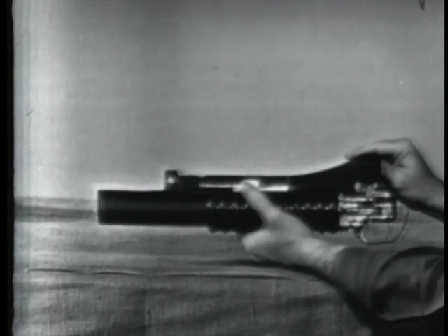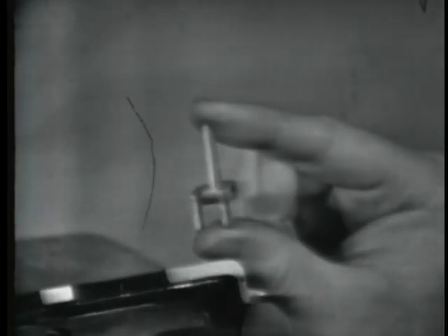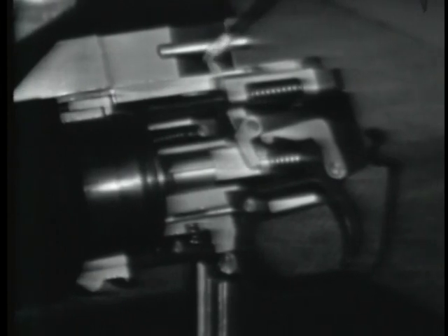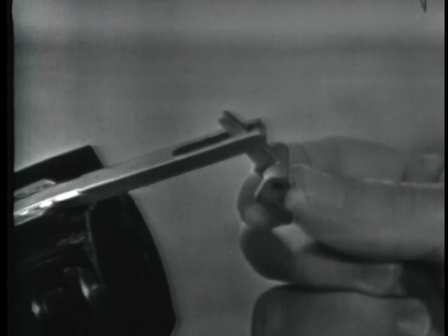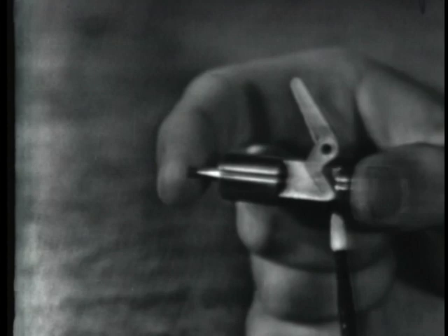Cocking begins as the barrel begins its forward movement on the receiver. This is the cocking lever. It is mounted on a spring pin in the receiver and can rotate on that pin. The upper end of the cocking lever is positioned in the elongated slot of the barrel extension, like this. The fork of the cocking lever straddles the firing pin in front of the firing pin shoulder.